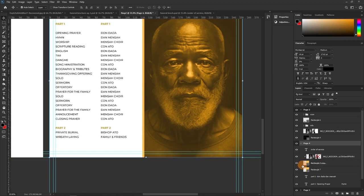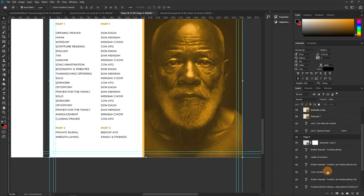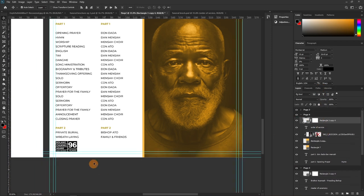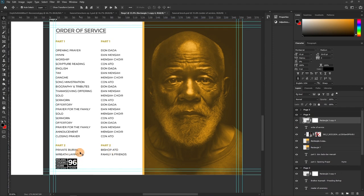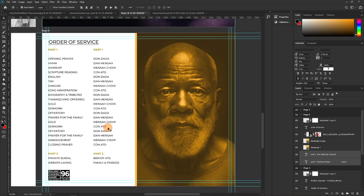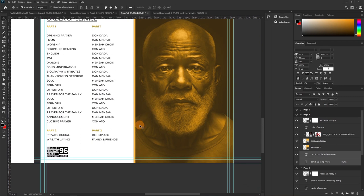For consistency, we need the same margin guide on Page Four. Go back to Page Three where the guide is set, press and hold Alt, drag and drop it onto Page Four — it falls at the exact same position. Now you can adjust the layers and allow proper room. Keep it simple, clean, consistent, and use the same font throughout.